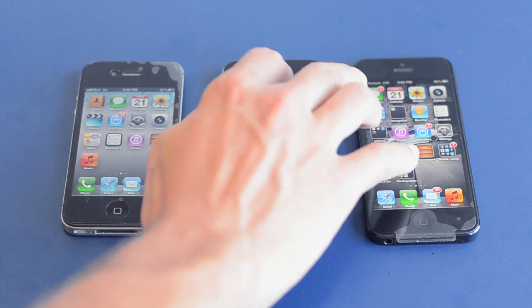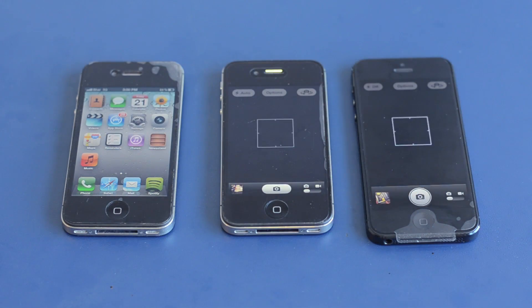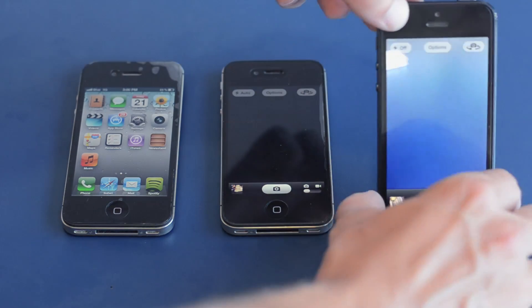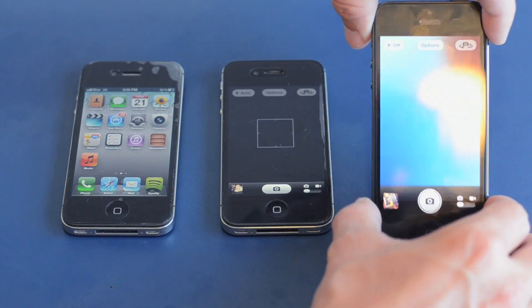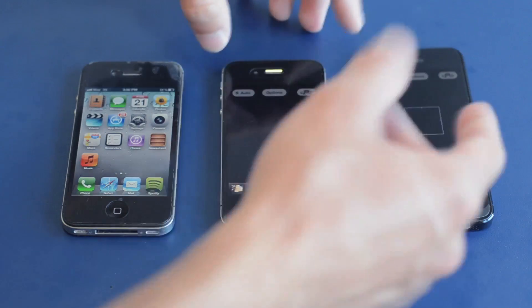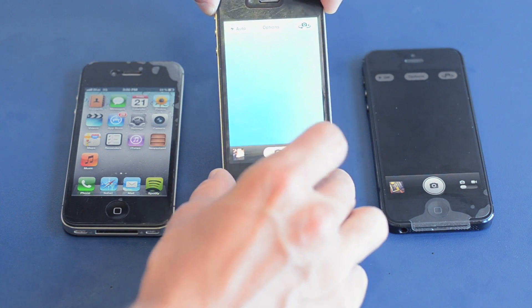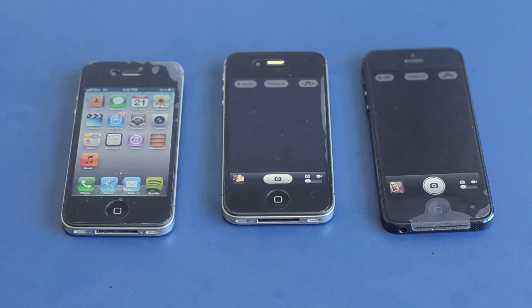I'm going to go ahead and open up the camera on the iPhone 4S and now the camera on the iPhone 5. You guys can see the layout is a little bit different. You can see the camera icon and you do have panorama as well. You guys can also see the row on the bottom where you have your selection options — they are different. It's just a little interface difference; the user interface is just a little bit different, nothing that's going to blow your mind or make you want to buy the 5 over that, but just a little something extra to notice.